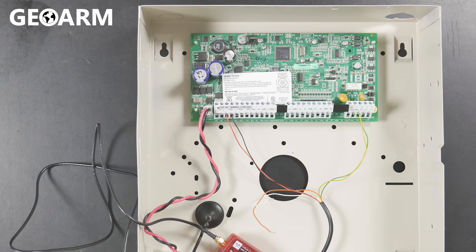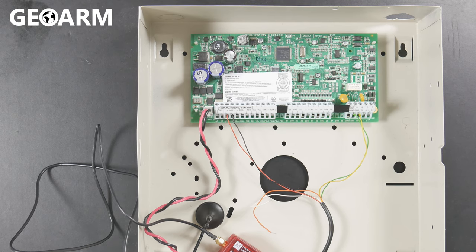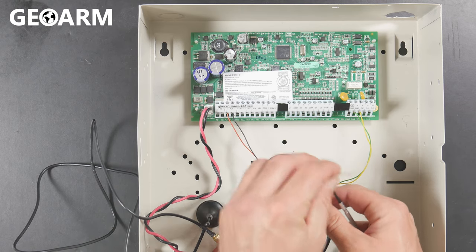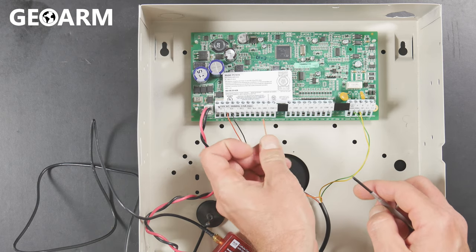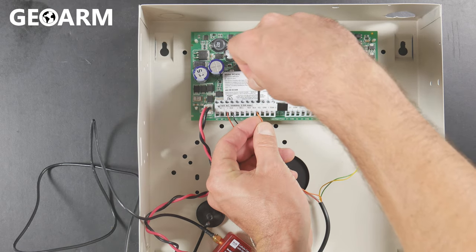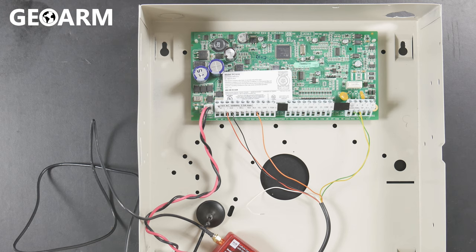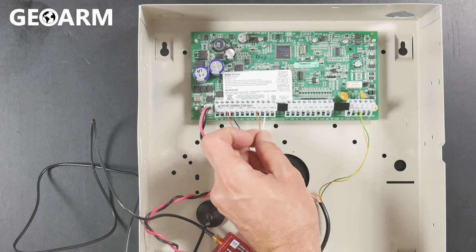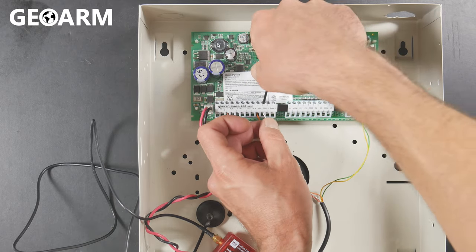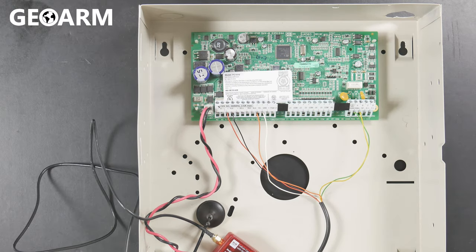Continuing for those of you wanting to get this wired in for interactive through the key bus — it's actually pretty easy to do. You're going to take the orange wire and it is going to go into what's labeled Y-E-L on your keypad bus, and go ahead and screw that down. Then take the white wire and screw it into G-R-N, the green abbreviation, and get that screwed down. At that point, this panel is ready for the power to be reapplied and for you to give us a call to get this thing activated.